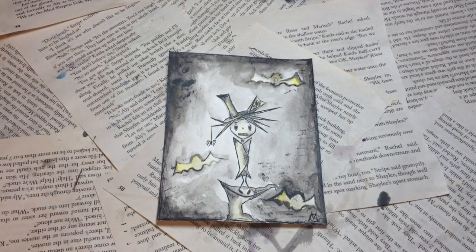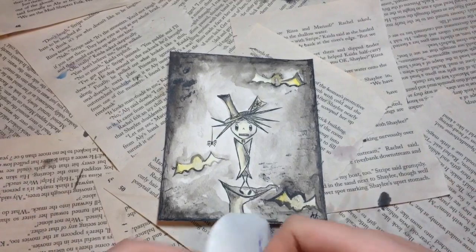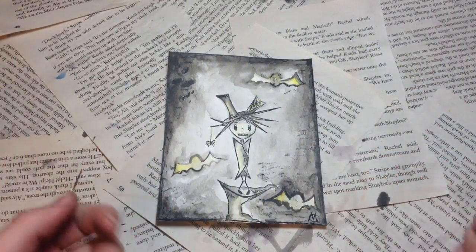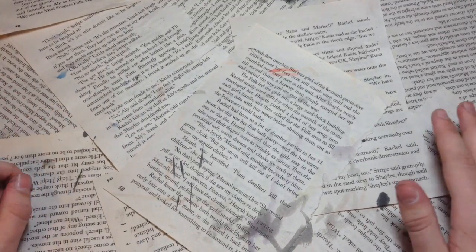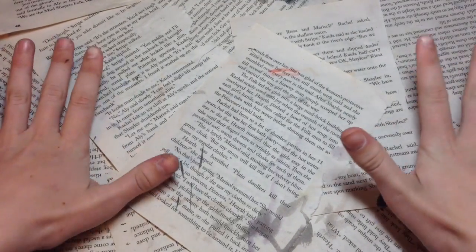Hey guys, so today I'm back again with another Inktober video and this is the painting or drawing I did yesterday. I tried coloring in but as you can see it didn't turn out too well. So if you want to know more about what Inktober is, you could just search it online or I will link my last video in the description down below. And yeah, I'm just gonna jump right into this.